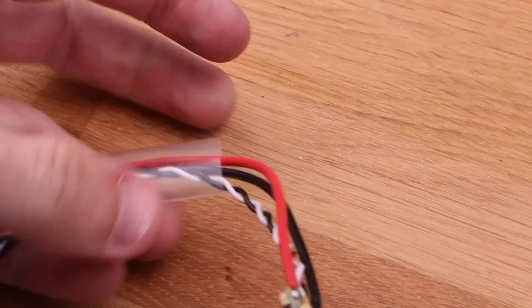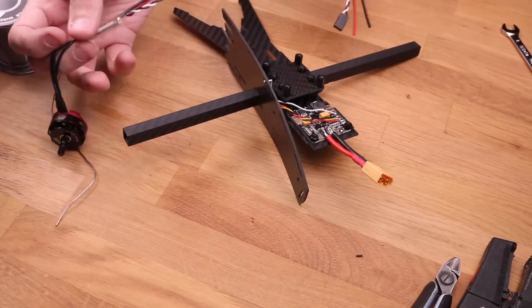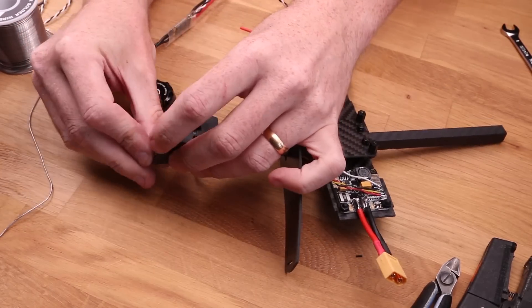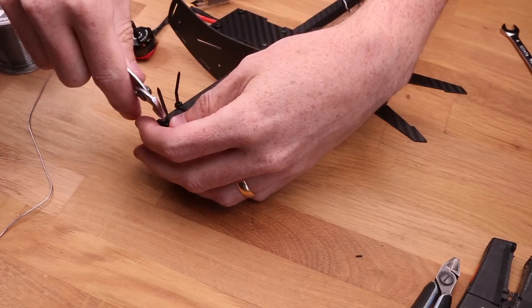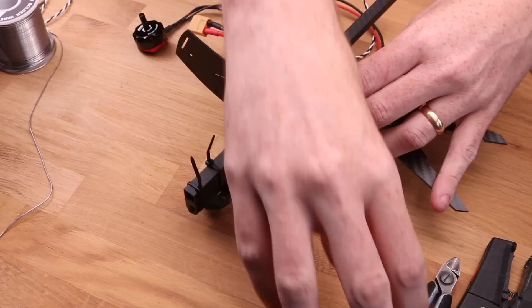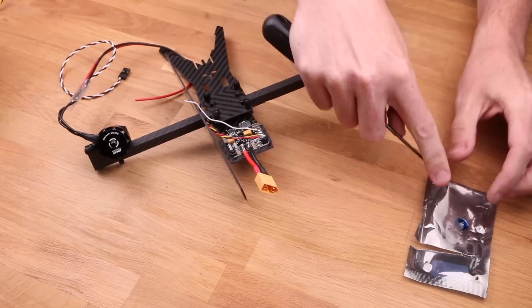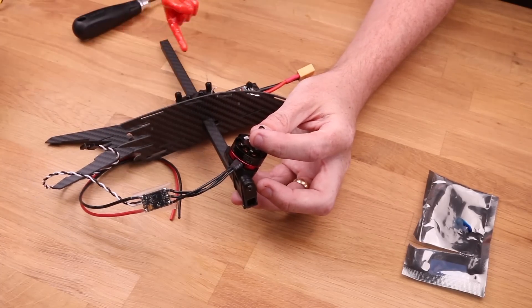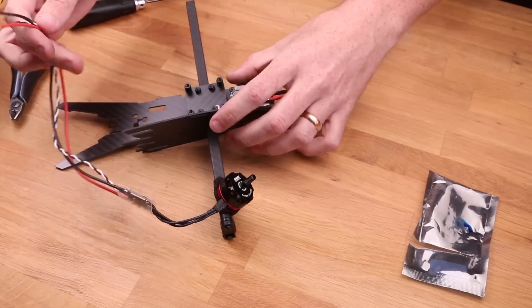Back to the build. Don't forget to put the heat shrink on because that's going to be annoying otherwise. Slide on one of the side plates, take out the tilt mechanism, mount it to the arm using zip ties, and then screw the motor into the mount. It's a good idea to mount the zip ties in opposite directions — this way there's pull force in each direction instead of just one, making it much less likely to flip to the side.